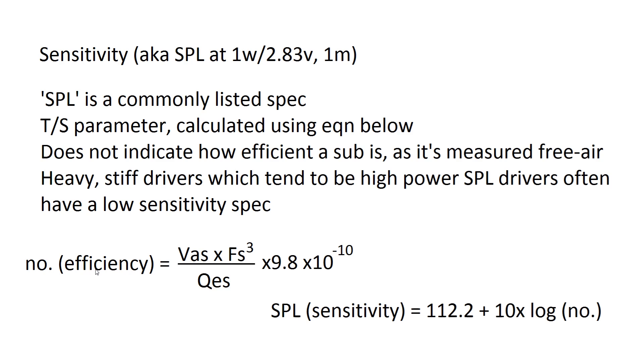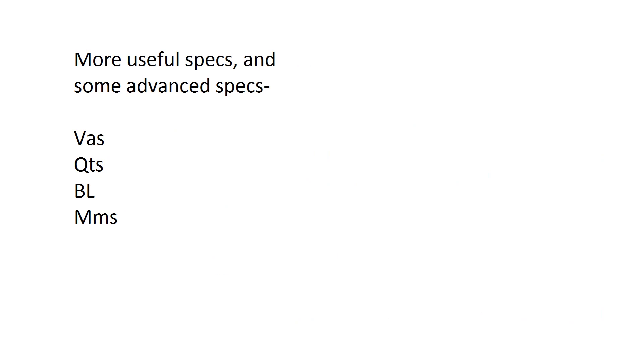More useful specs to look at when evaluating a sub include VAS and QTS, which are crucial in box simulations; BL, which is important for SPL enthusiasts; and MMS, which is more important for SQL (sound quality) enthusiasts.